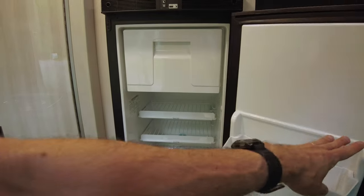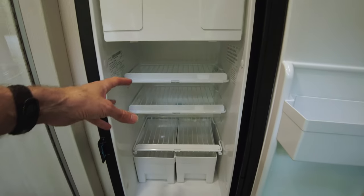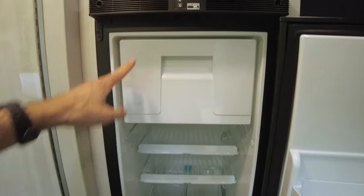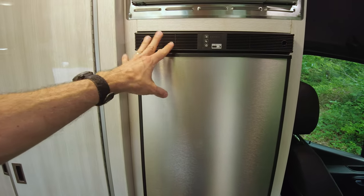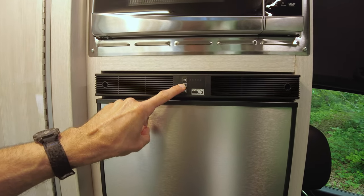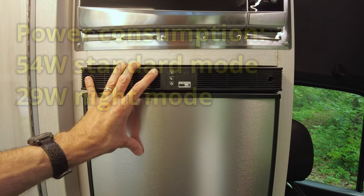The fridge is reasonably roomy for a camper van fridge. I think it'll be plenty big enough for the two of us for even up to a week-long trip. It's got a freezer big enough for a quart of ice cream and some ice cubes. The fridge is a compressor type, so it runs on 12-volt compressor only. That's a lot more efficient than evaporation type refrigerators when running on electricity. However, it doesn't work at all on propane, so you do have to have battery capacity to operate the refrigerator. It does have a special night mode that slows down the compressor, uses less energy, and is quite a bit quieter. It just won't keep up if the interior of the van is very warm — they say if it's over 86 degrees, the refrigerator won't be able to keep up in night mode.